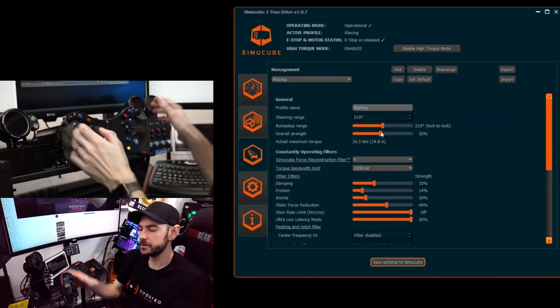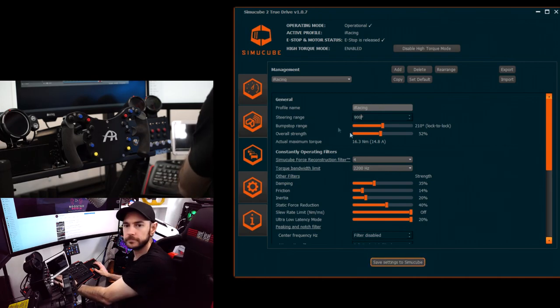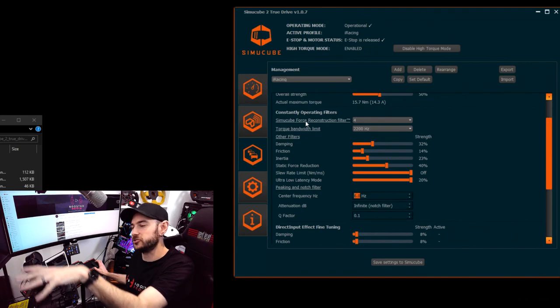Before moving on to direct drive, it's important to talk about software and firmware. People often get caught up in peak torque numbers, which are easy to market and compare, but just because one wheel has a more powerful motor doesn't automatically mean it will feel better or offer more fidelity. The motor has one job: to do what it's told. It's the responsibility of the firmware, drivers, and software to translate feedback information from the sim into what you ultimately feel. This is done through complex filtering and signal interpolation, and the quality of the software engineering is just as important — if not more important — than the hardware quality.